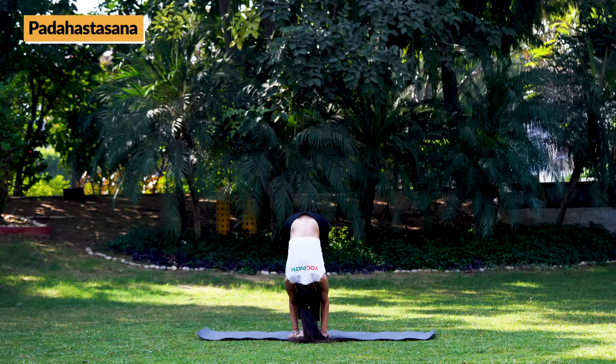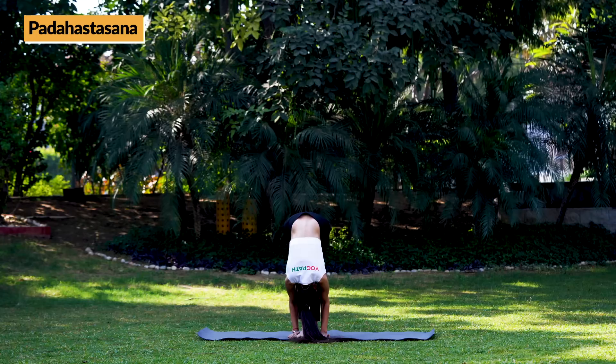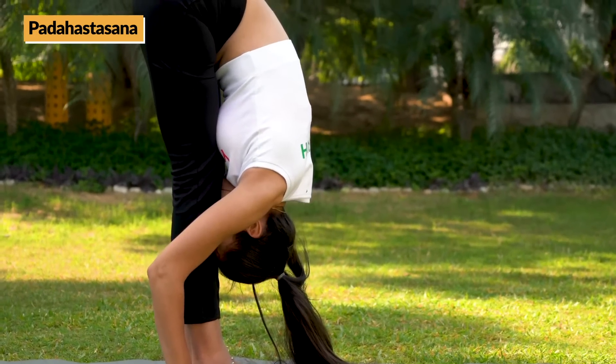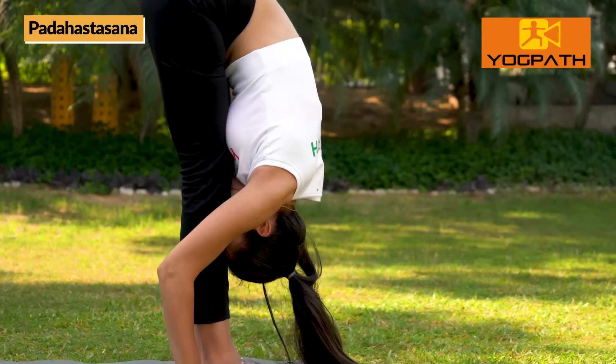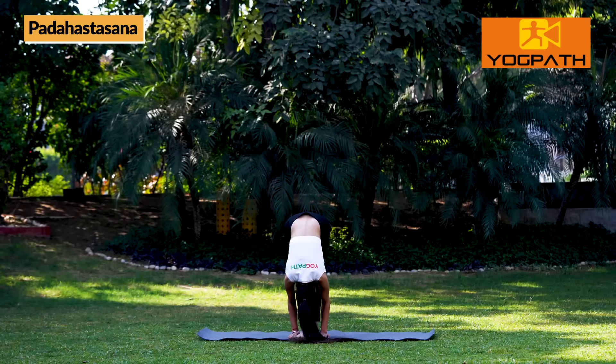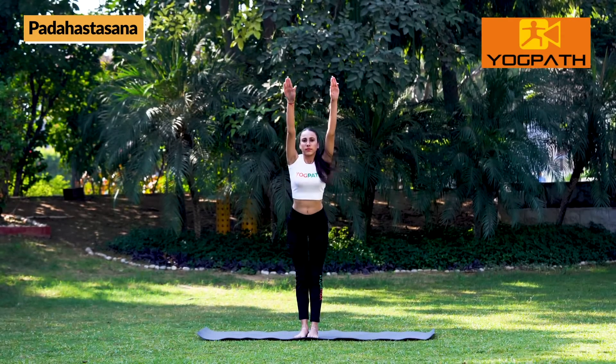Hold for 10 to 30 seconds or as long as you feel comfortable. Now, while slowly inhaling, return back. Bring down hands and relax.